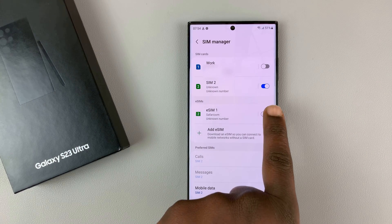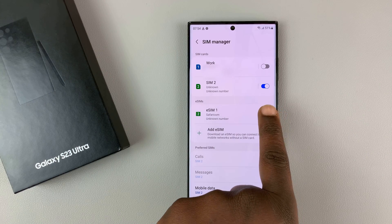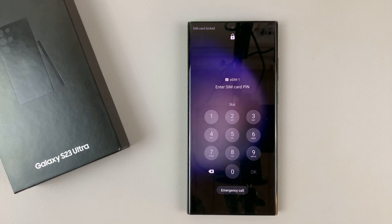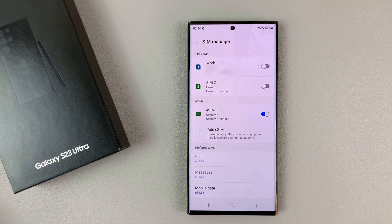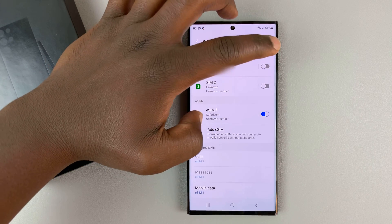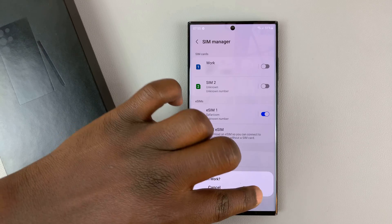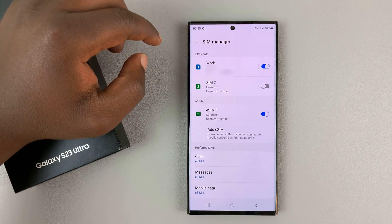Now let's go ahead and turn on the eSIM. Simply tap on that and then tap on 'Turn On' and you're going to have the eSIM. Let me just quickly put the pin. There you go — it's as simple as that.